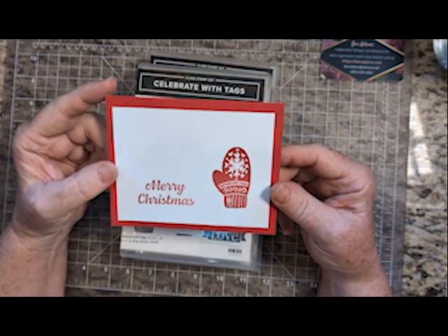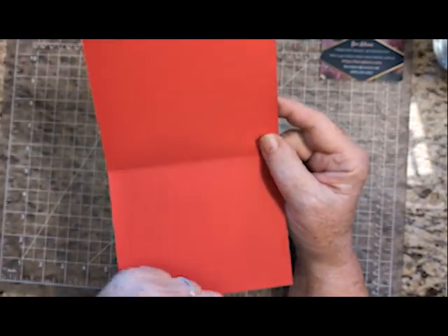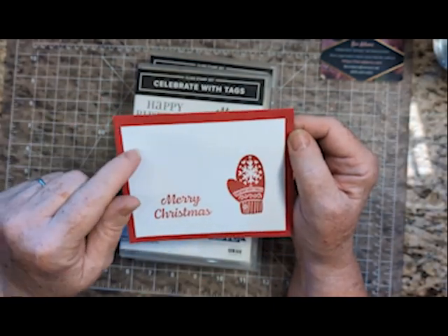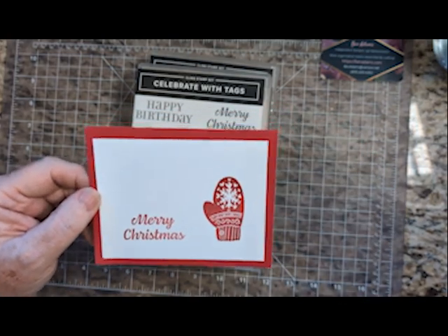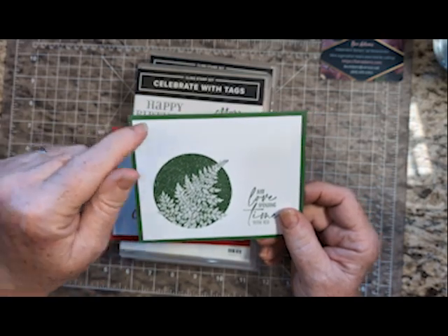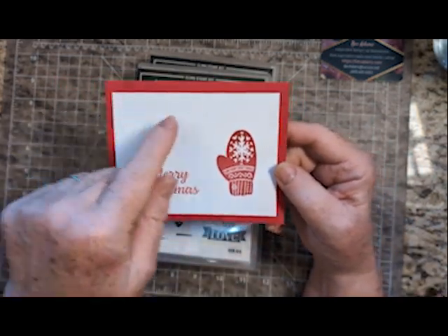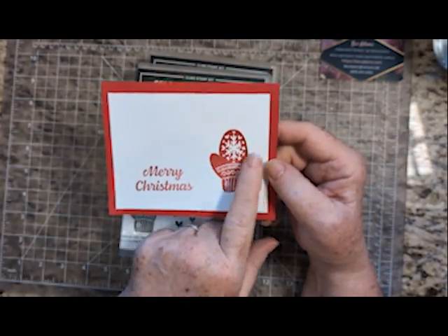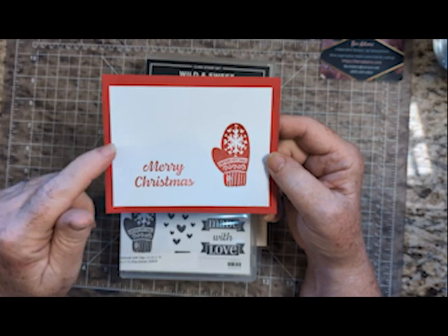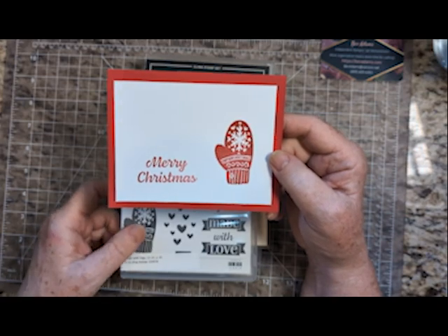This one's a little bit different. The basic card base is five and a half by eight and a half, scored at four and a quarter. Then I have a large layer — my standard large layer is four by five and a quarter. This one I cut down a little bit to three and three quarters by five, because this image is a little bit smaller. But same formula: a card base, a layer of white or Very Vanilla, one color, one image, and one greeting stamp.